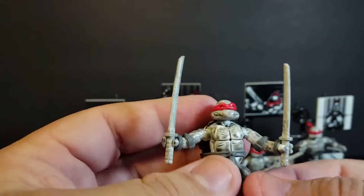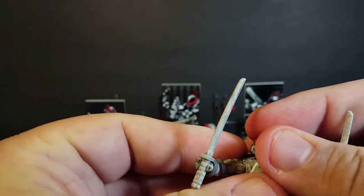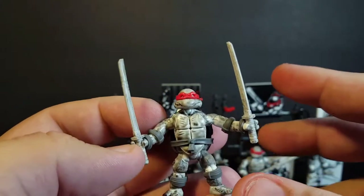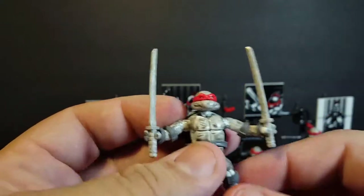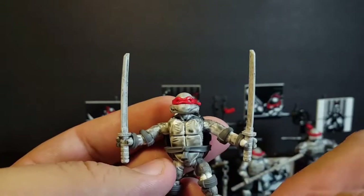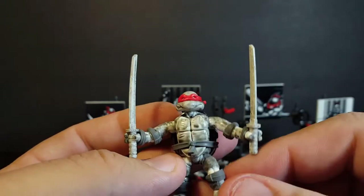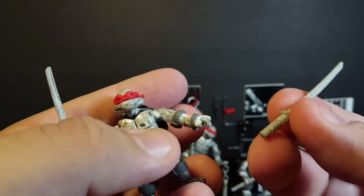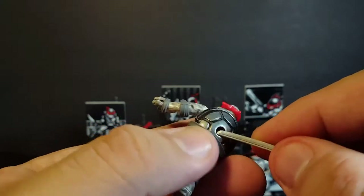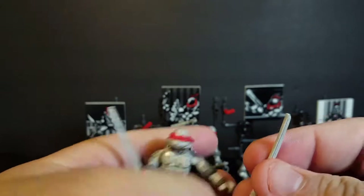My friends over at Turtle Flakes just reviewed these on their podcast. If you're looking for a really cool Ninja Turtles-based podcast, Turtle Flakes is definitely the best one out there, so go check them out. Back to the figure — I love the paint work. They give it this dirty, almost hand-drawn look with line work and shadowing. The weapons are done the same way. We do not get any holsters for the weapons, but for a character like Leonardo, you can just tuck them into the belt and they'll hold there.